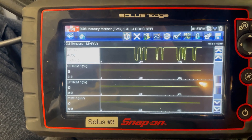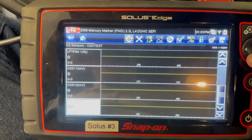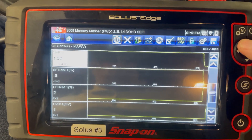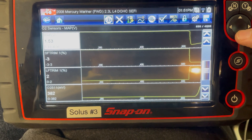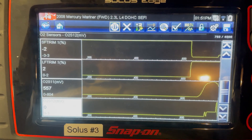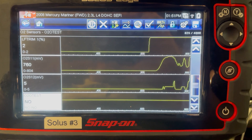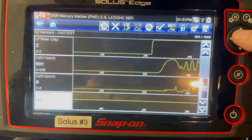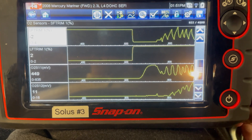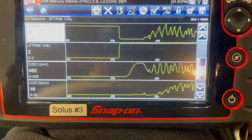Here, with the key on engine off, you can see the short term fuel trim and the long term fuel trim, as well as the voltages between the two oxygen sensors both before and after the catalytic converter. I'm going to go ahead and fire the vehicle up. As soon as I fire the vehicle up, you can see the changes with the short and long term fuel trims as well as the voltage variations on the two oxygen sensors. The long term fuel trim does not change very much, whereas the short term fuel trim is frequently going up and down.